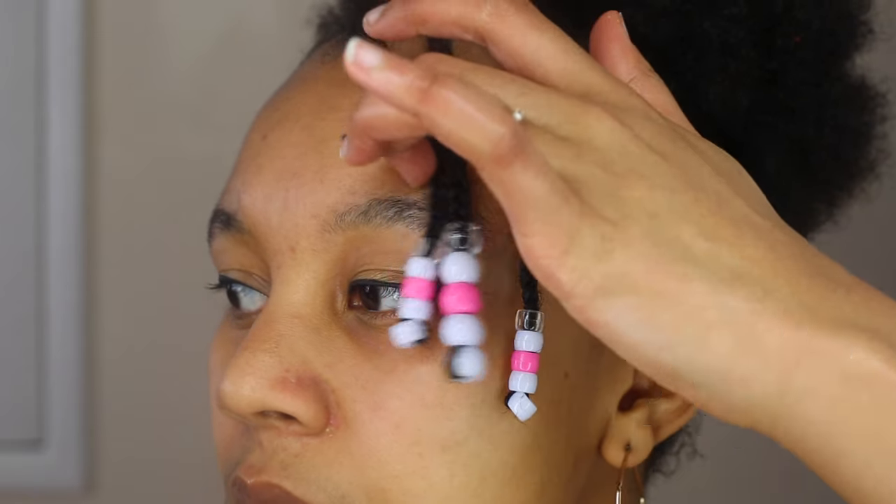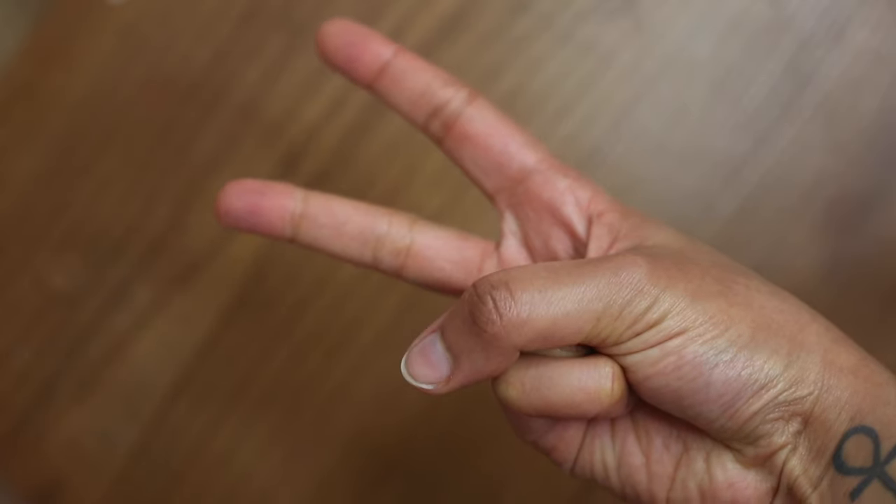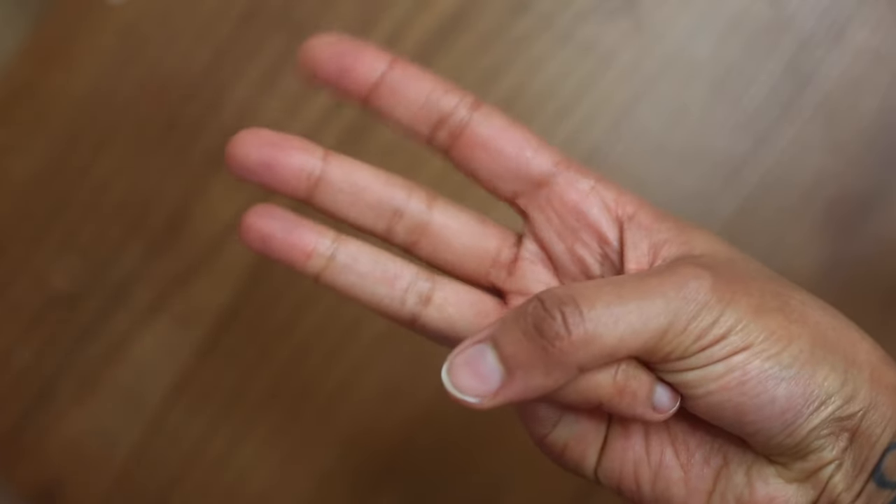What's good guys, it's Ida and welcome back to another video. In today's video I'm going to show you not one, not two, but three different ways that you can add beads to your hair.